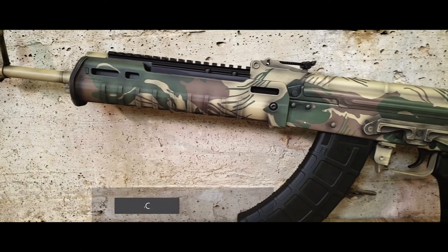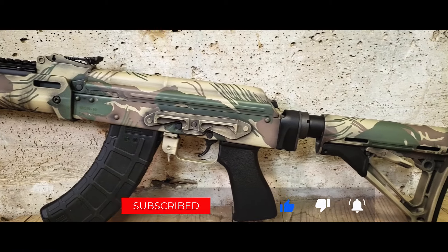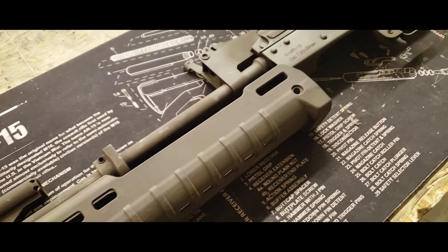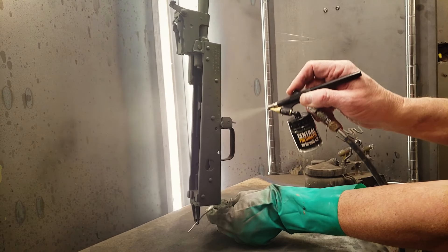In this video I'm going to demonstrate how to paint Rhodesian brushstroke camouflage. The first step is prep — we recommend full disassembly, degreasing, abrasive blasting, and parkerizing if applicable.